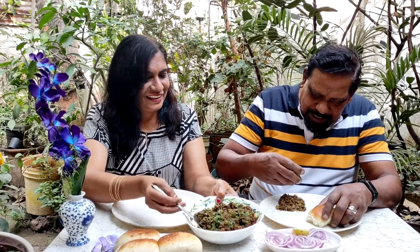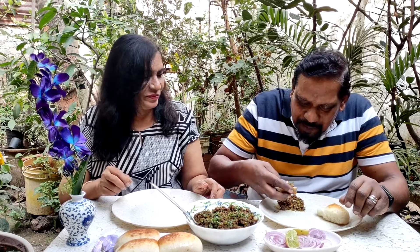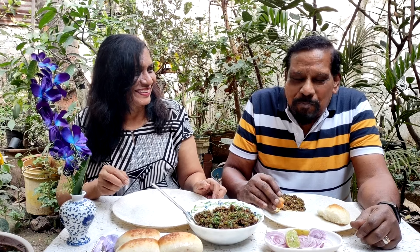Let me help myself to a little lime and some onion rings. Mmm, so delicious and yummy, Joe! Thank you, Chris! If you've enjoyed watching this video, please let us know in the comments below. Thanks for watching — don't forget to like, share, subscribe, and click the notification bell. See you next Sunday!